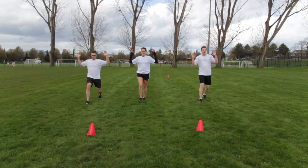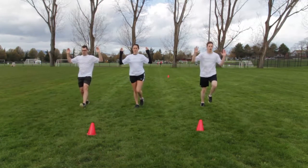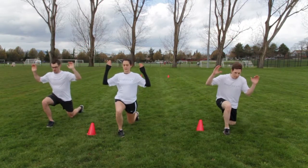Step forward and drop down in a deep lunge. Focus on the knee of the leading leg — be sure the knee does not pass the toes.